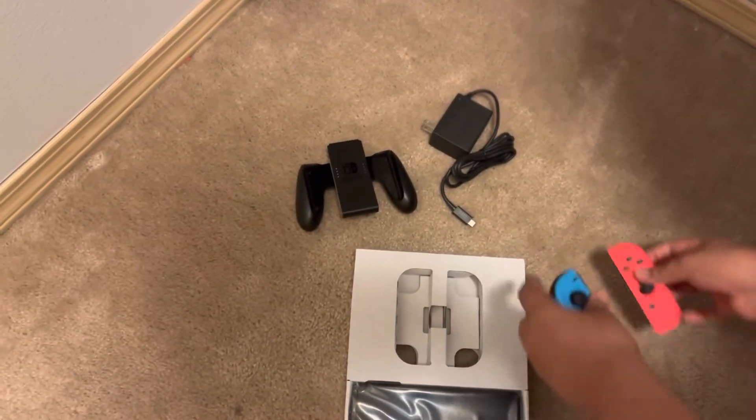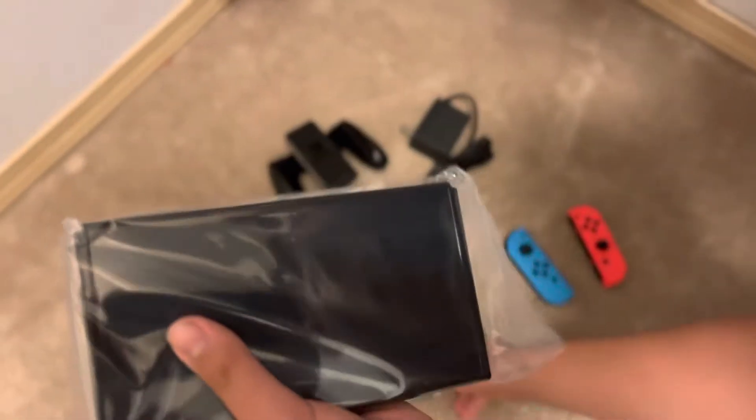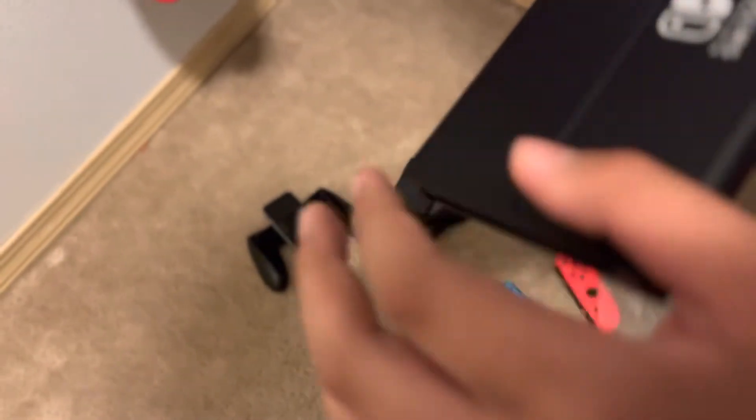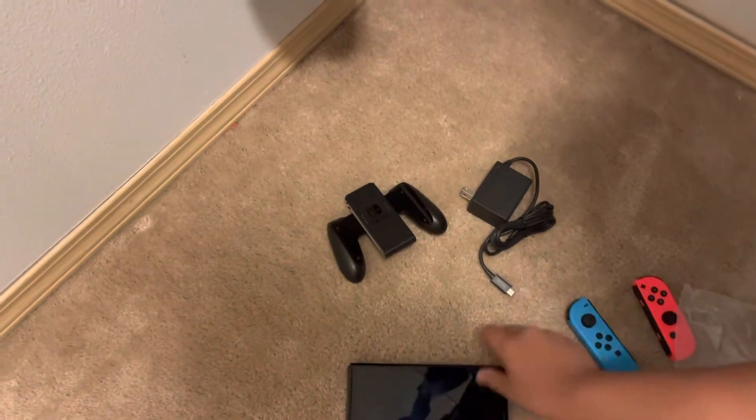Really nice. And finally, last but not least, the main console. The back completely comes off now instead of just a little stand. Let me try to get this thing off. Okay, I'll do this later — but here we have the main Switch itself, let's go.